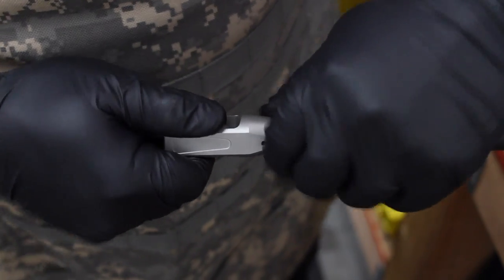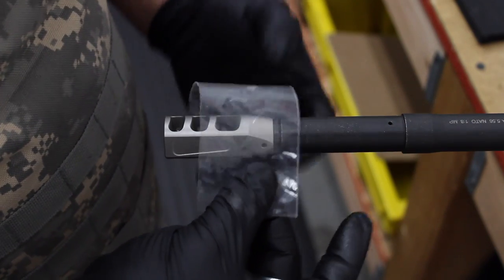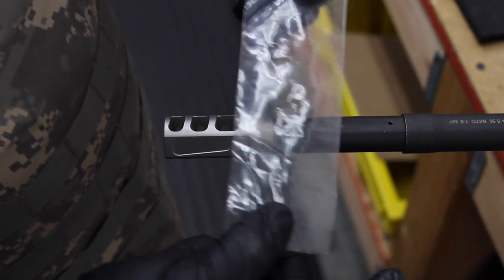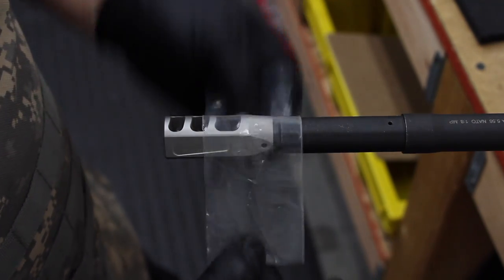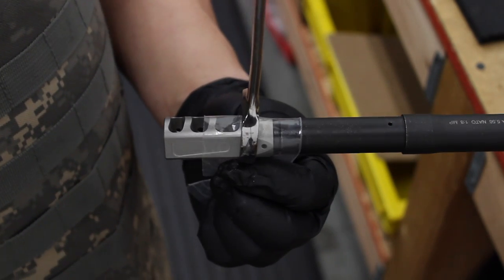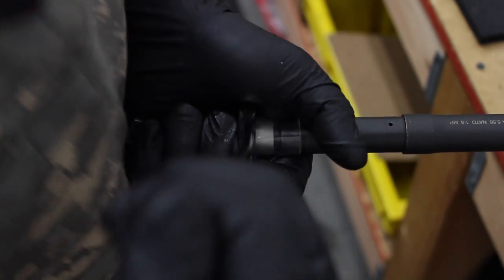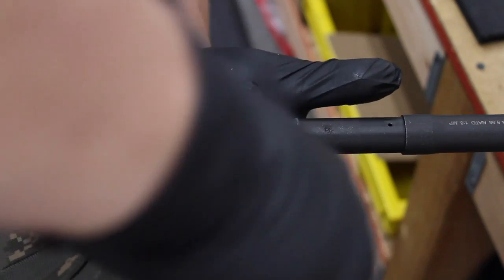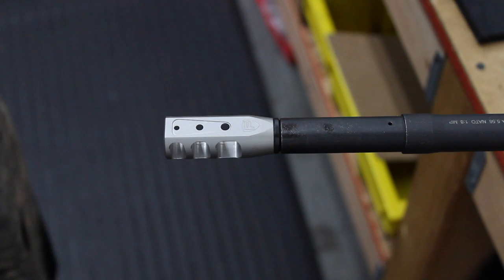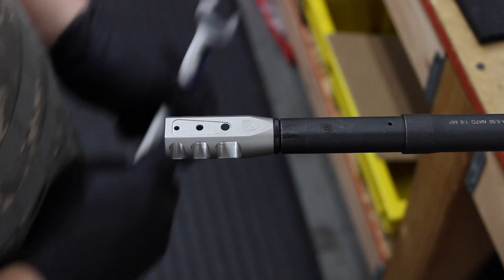Alright, center the crush washer and tighten it. You want to slap this piece of plastic on — I use a piece of plastic to cover over the brake when you put the tool on there, that way you don't mar up any finish. From here you just turn and keep going until it's at proper timing — you want the port holes on top with our logo right there, the Fortis F-Shield.